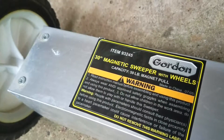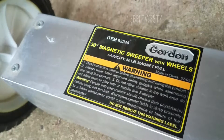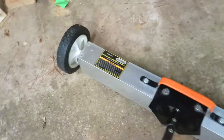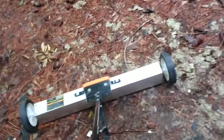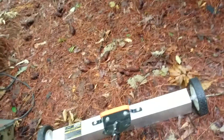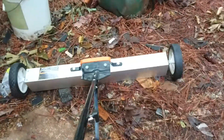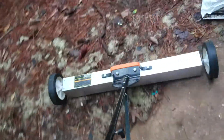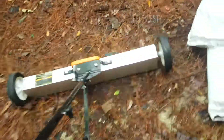This is the Harbor Freight 30-inch magnetic sweeper with wheels, three nine three two four five. Had this almost 10 years. Picking up nails like popcorn, so many nails here.